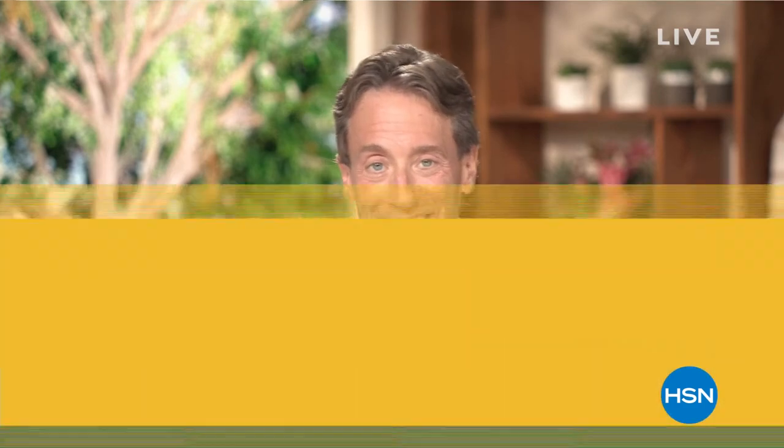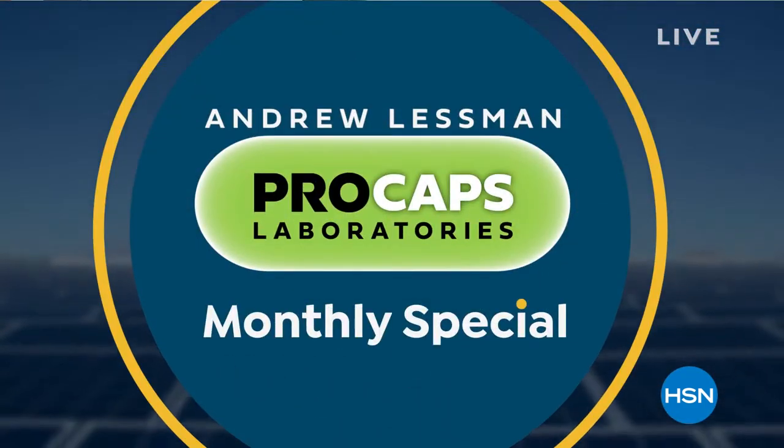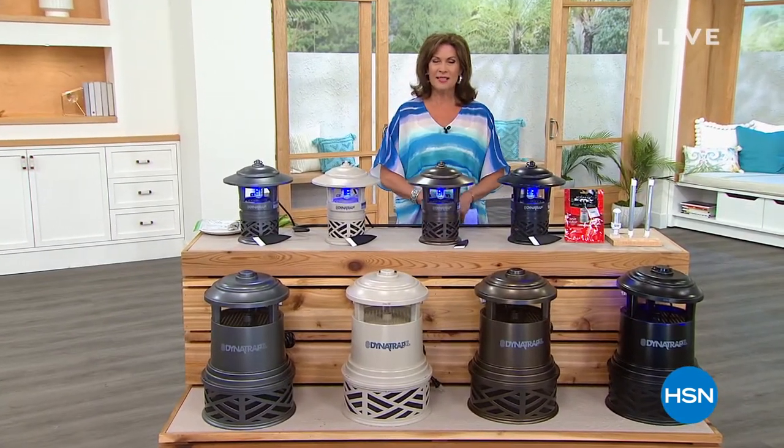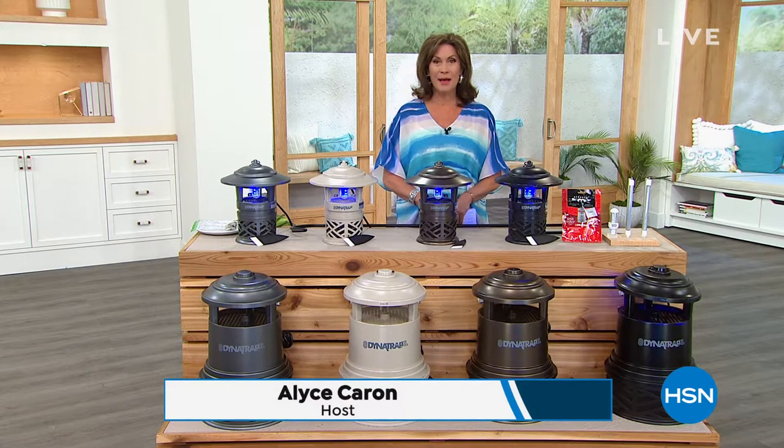It's going to be a great month. Happy Friday, and thank you for kicking off this holiday weekend with us here at HSN. I'm Alice Caron.